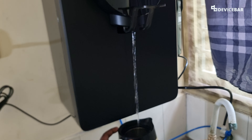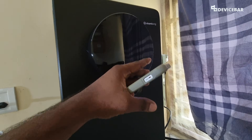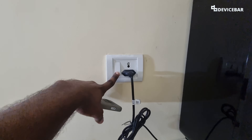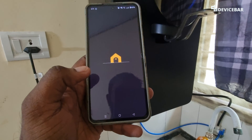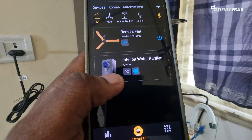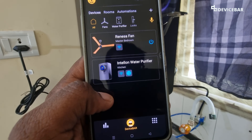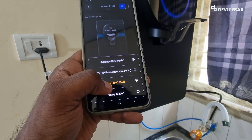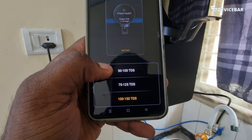So I am going to switch off the water purifier and empty the tank. The tank is completely empty now and the water purifier is switched off as well. Now we can switch on the water purifier and open the Atomberg Ohm app. It may take some time to connect — we have to get the active Wi-Fi symbol here and it will turn blue. Once it is completely blue, we just have to select it, go to Mode, and then Taste Tune.